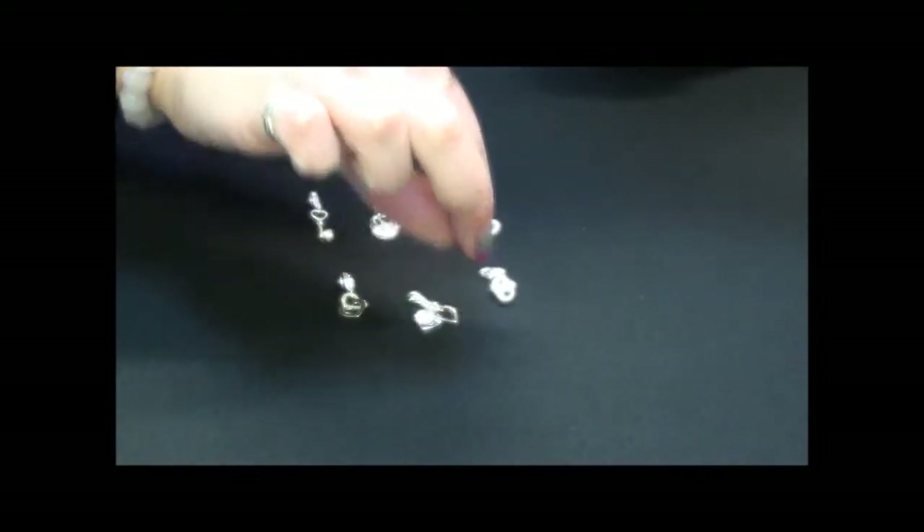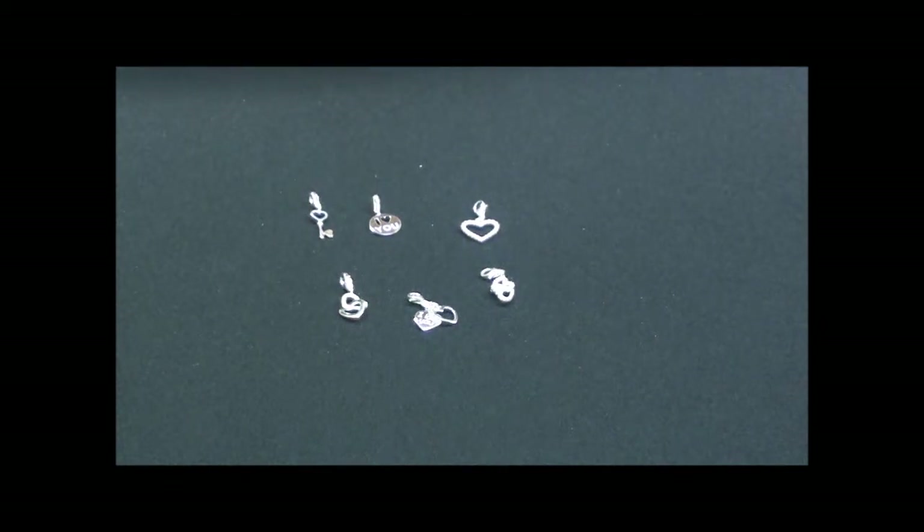To see any of these charms, as well as the rest of the Thomas Sabo collection, go to argento.com.